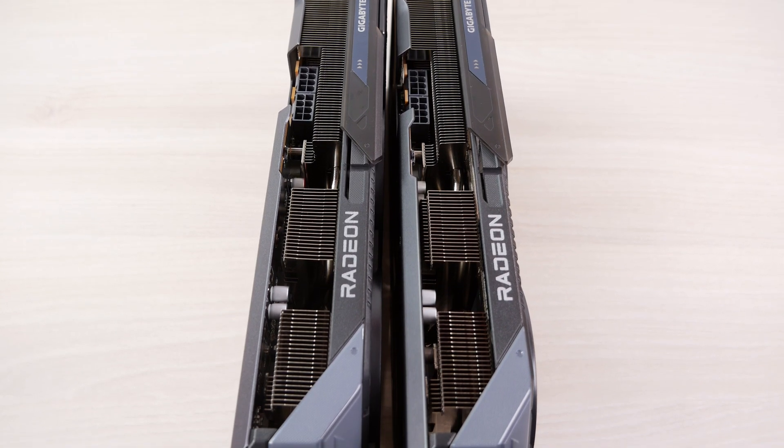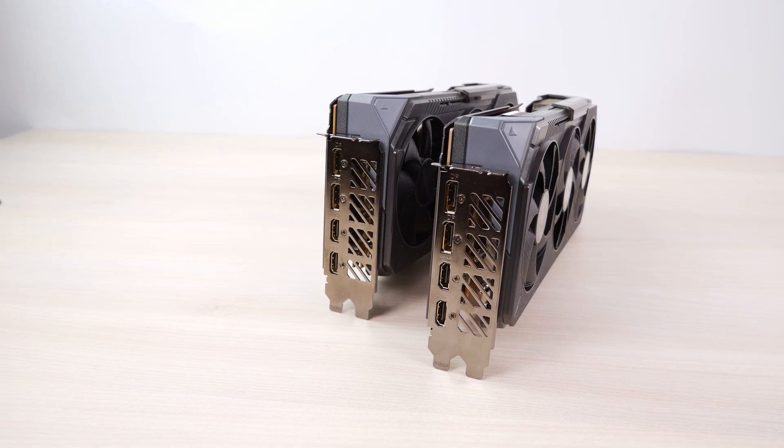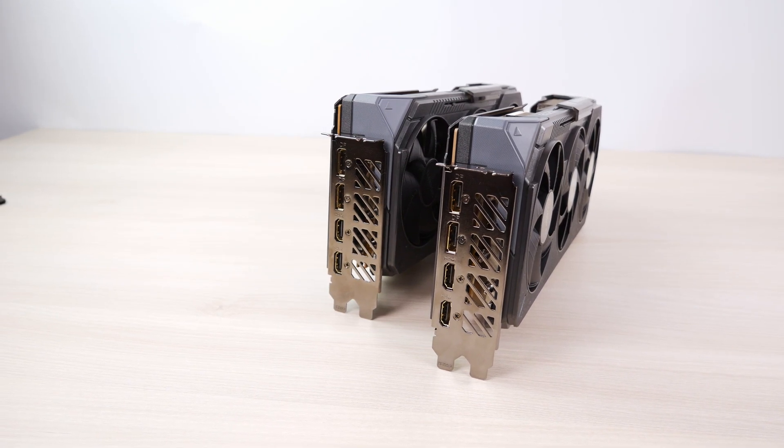I was able to purchase this graphics card from a Chinese seller for around $500 USD. The cheapest RTX 5070 was around $50 more, so not a bad deal.